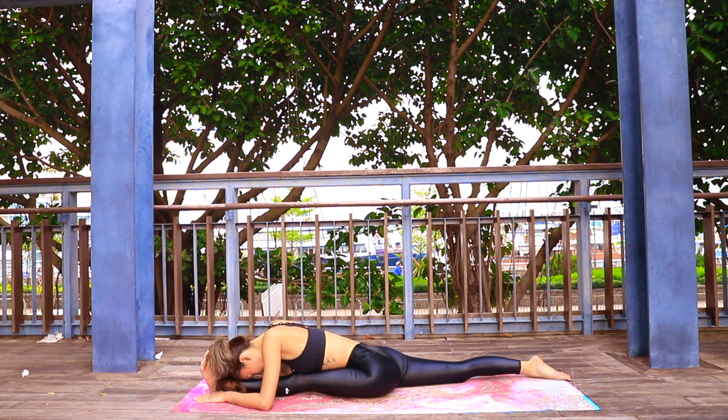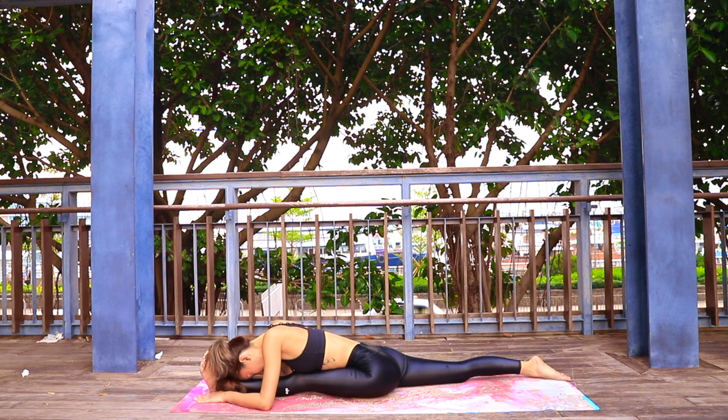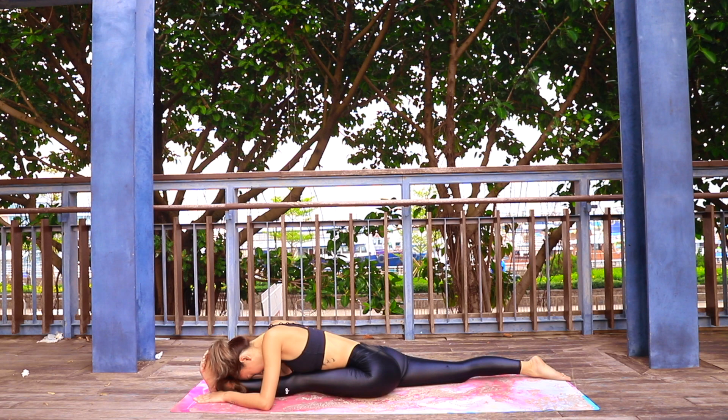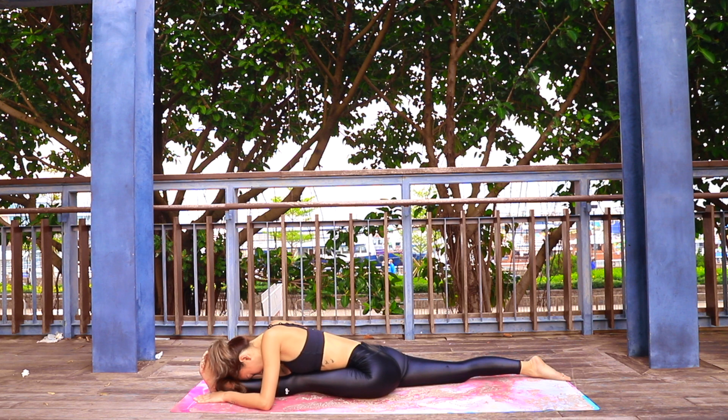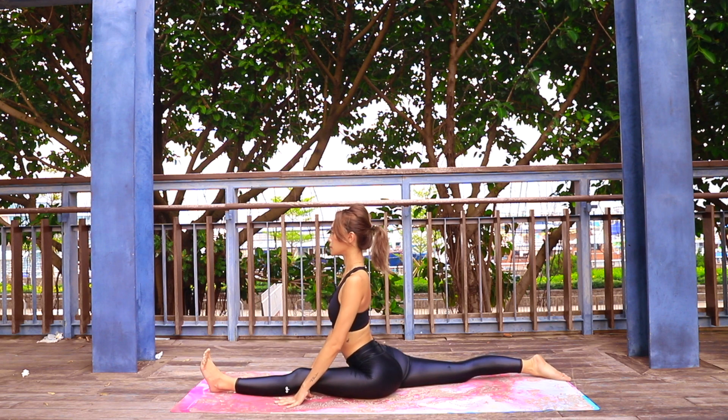We're going to hold each posture for one minute today. During this one minute, I want you to really focus on your breathing — inhaling through your nose and gently exhaling through your mouth. When you are ready, slowly come on up to your hands.